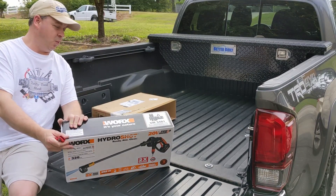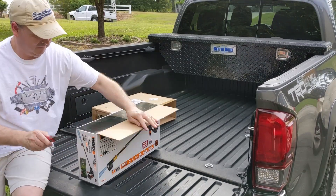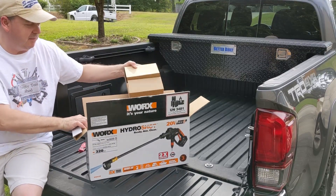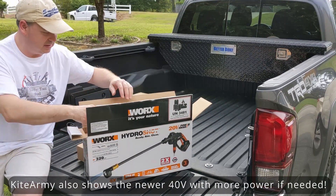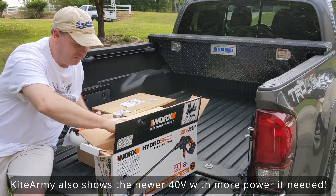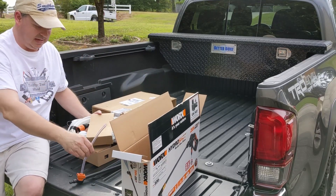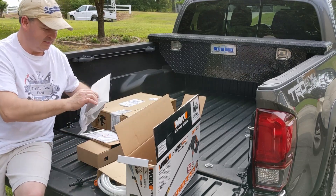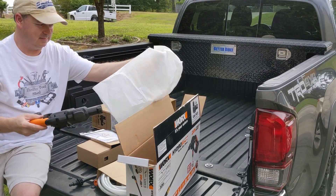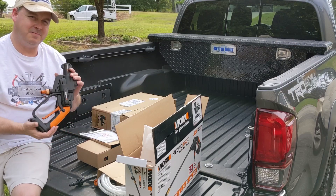Today I want to take a look at the Worx HydroShot. Normally I don't like to do reviews that people have already done — Kite Army has done a really good review on this, so I won't spend a lot of time talking about it. But one thing I think is really cool is that initially I thought maybe this wouldn't be that handy of a tool, but I've seen a few people raving about it.